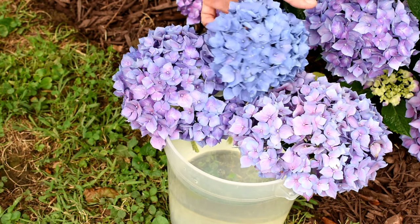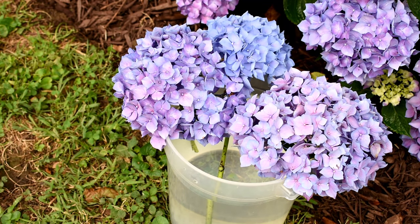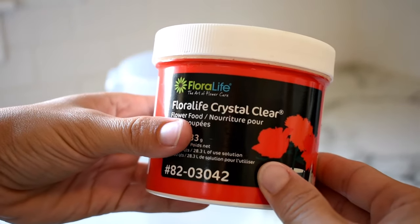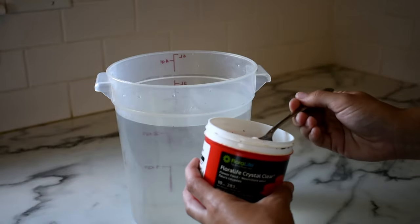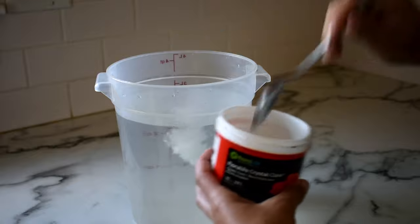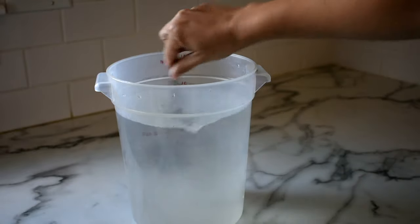Place the stems immediately into tepid water with cut flower food mixed into the water. I like to use Floralife Crystal Clear flower food at a ratio of four teaspoons per gallon of water. You can also use the flower food packets that come with grocery store cut flowers and mix according to the directions on the back of the packet.